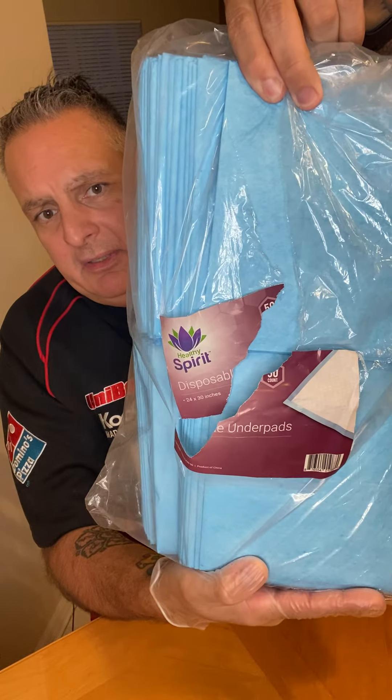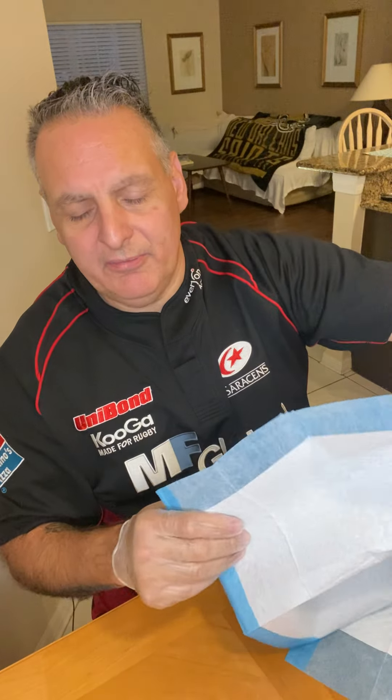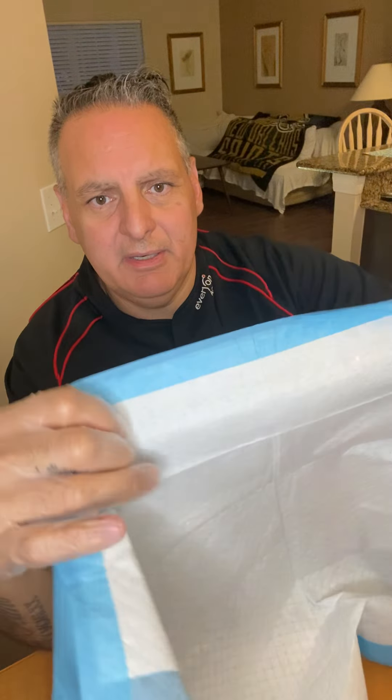The next item is the under pads. These are the Healthy Spirit disposable under pads — they come in a big pack. These just came in; this is my third or fourth of these. They come in a count of 50, and they are leak proof. The plastic side goes on the bottom onto the bed, and this is the part that the person would be laying on. The size is 24 by 30, so it covers a nice area of the bed.